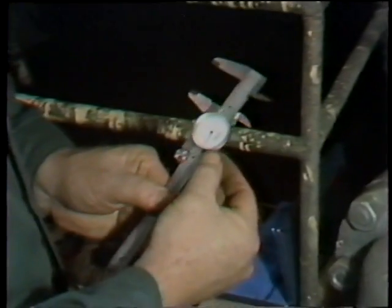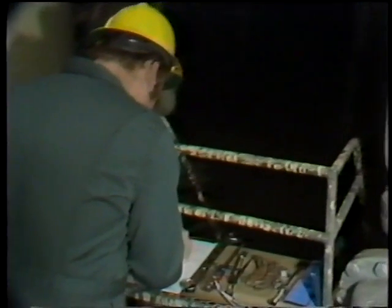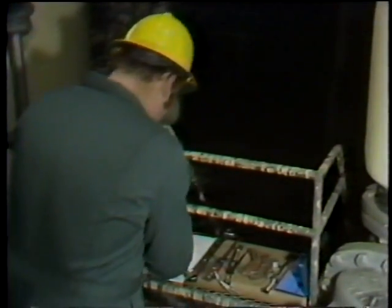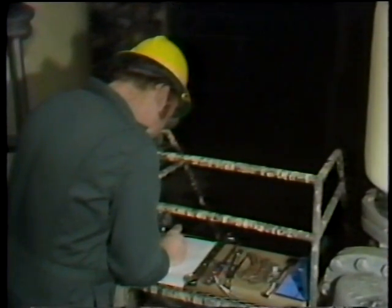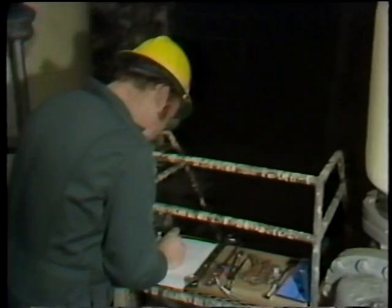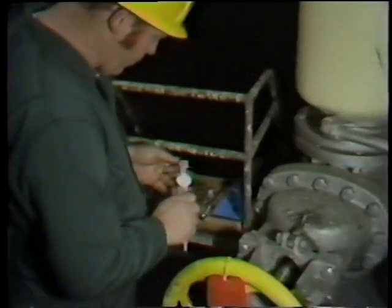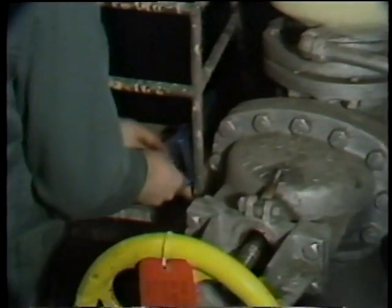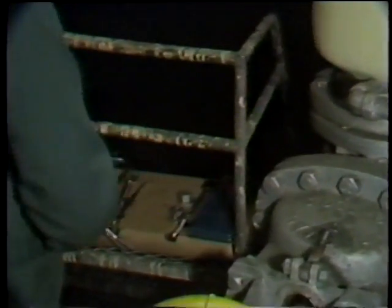After taking the measurement, he double-checks it and writes it down on the data sheet. He then performs a calculation: subtract the two measurements and divide the result by two, giving him the gap around the valve stem between the stem and the stuffing box. This dimension is the size packing he needs. After performing the calculation and putting his measuring instruments away, he is ready to go to the storeroom to obtain new packing.